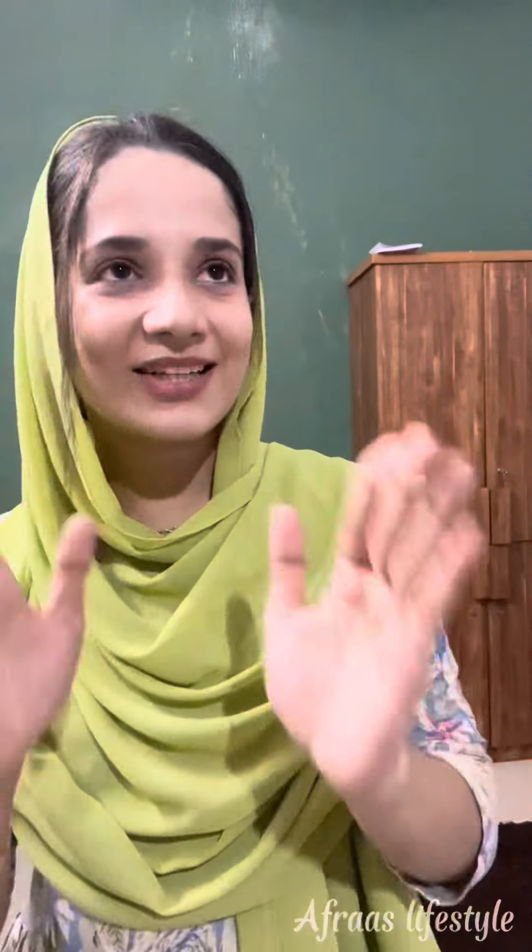Hello guys! Welcome back to my channel. Now I am coming to my new video guys. I am going to show you some earrings — some kind of earrings collection.